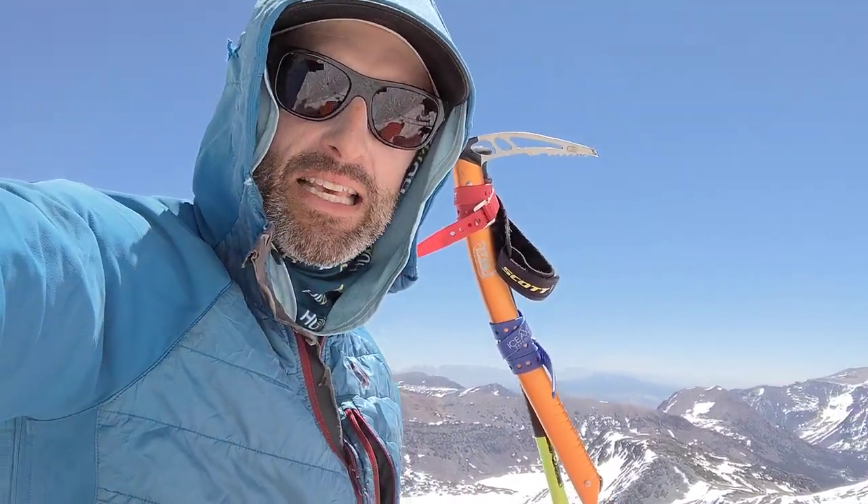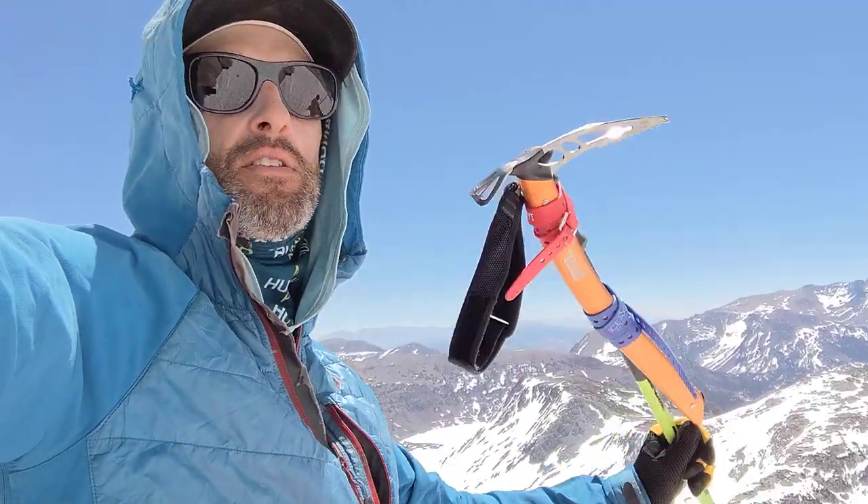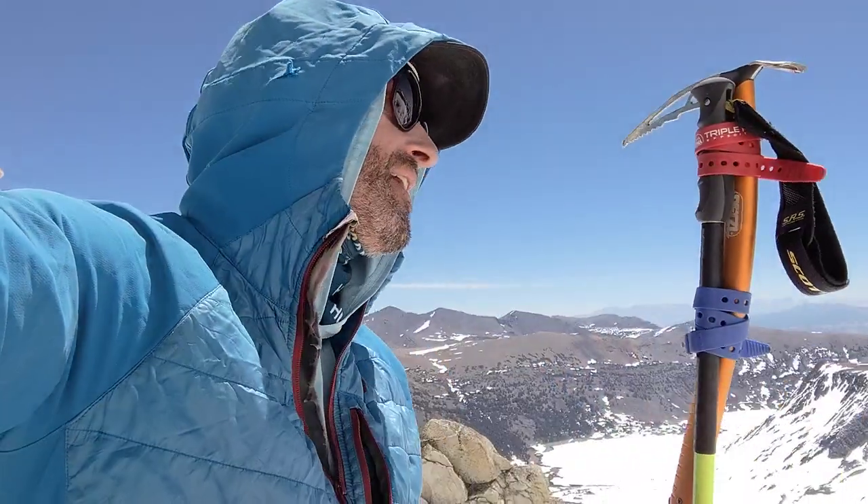Sometimes when I'm about to ski something scary or icy, or I'm not sure what I'm getting into, I will make myself a fake ski whippet. I've basically used two ski straps to strap my ice axe to my ski pole and it's pretty solid. I've used this a lot over the years and it's a nice little way to go.